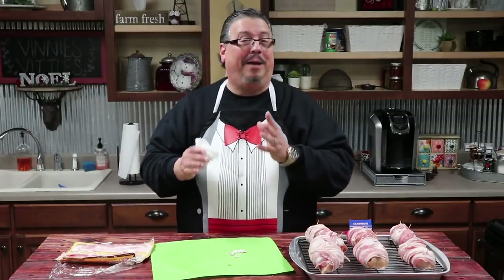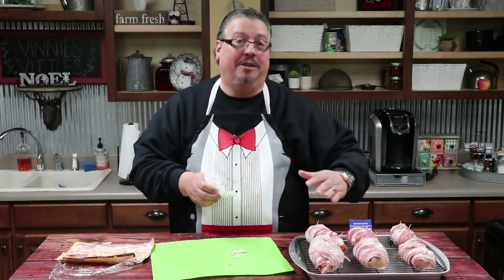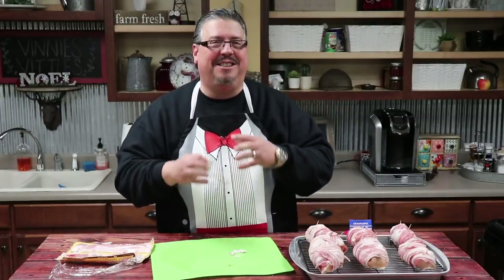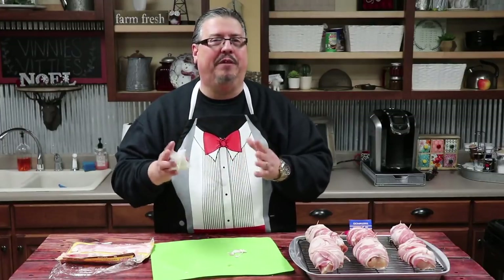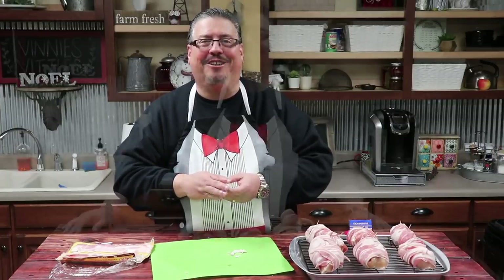I've got a pepper jelly from Jared that he got me for Christmas, and we're going to smother three of these with that pepper jelly when they come out to give them a nice crunchy glaze. Then we'll put them back in for about 15 more minutes, check them, and they ought to be good to go. Let's get them in the oven.